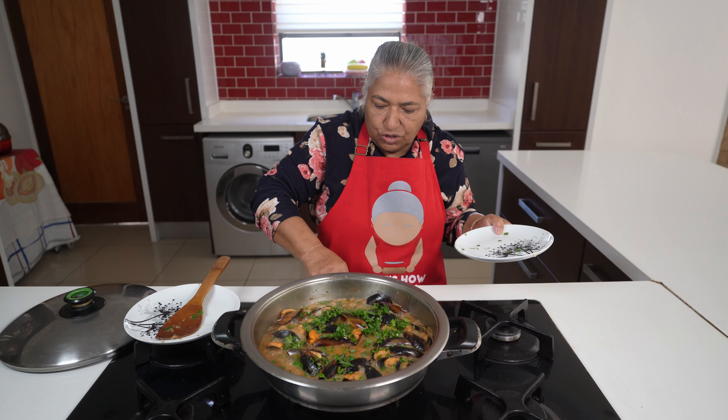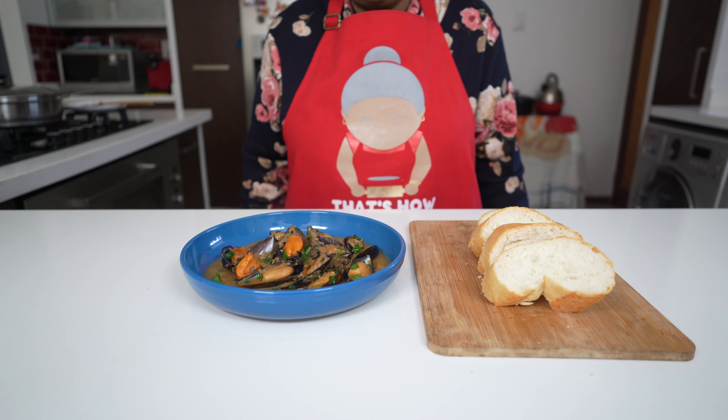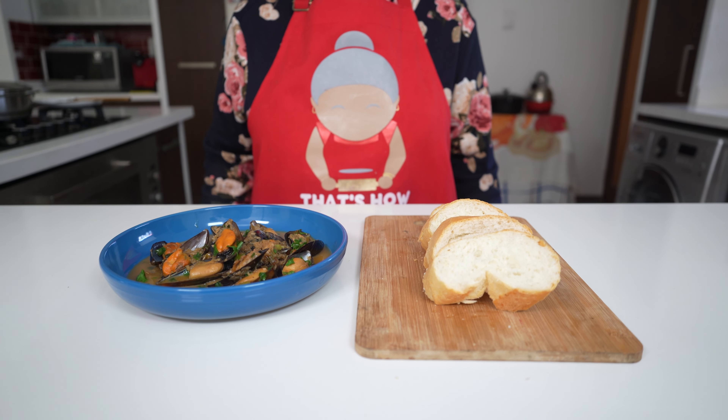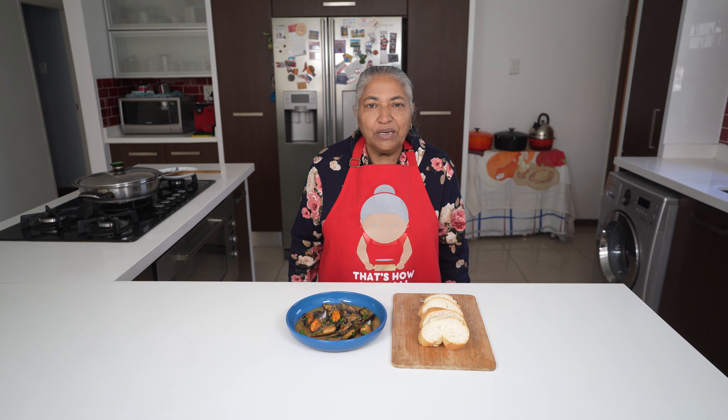I'll put the stove off and I'm ready to serve. There you go — your lovely, rich, creamy mussels served with a nice crispy French loaf to soak up the gravy. These mussels bring me very fond memories.